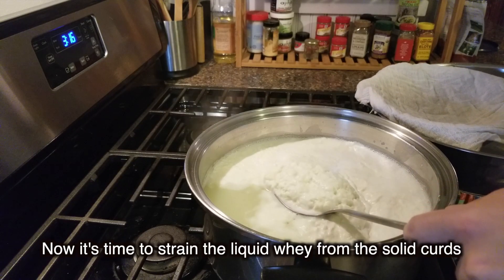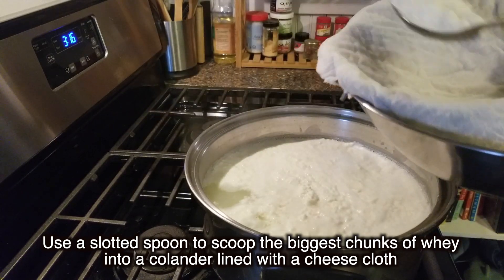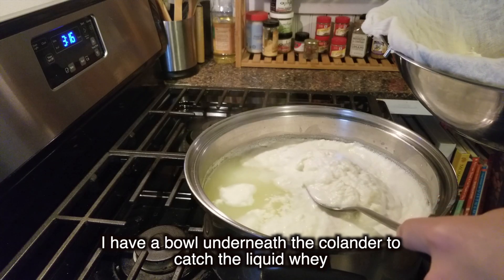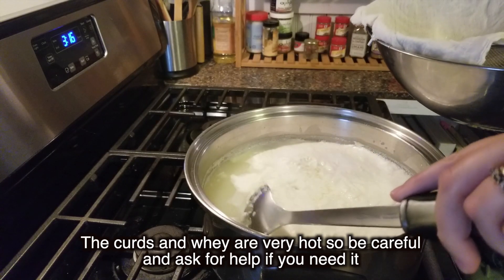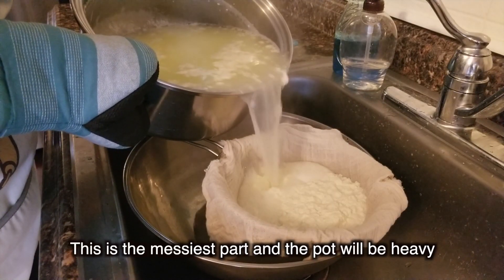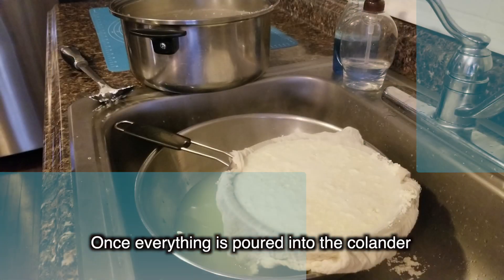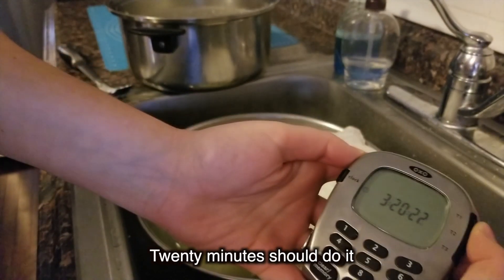Now it's time to strain the liquid whey from the solid curds. Use a slotted spoon to scoop the biggest chunks into a colander lined with a cheesecloth. I have a bowl underneath the colander to catch the liquid whey. The curds and whey are very hot, so be careful and ask for help if you need it. Next, carefully pour out the rest of the whey into the container. This is the messiest part and the pot will be heavy, so ask for help again if you need it. Once everything is poured into the colander, I'm going to set my timer to let the liquid whey drain off from the solid cheese curds — 20 minutes should do it.